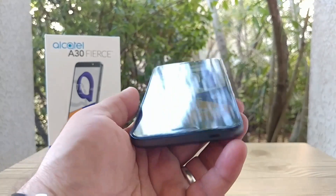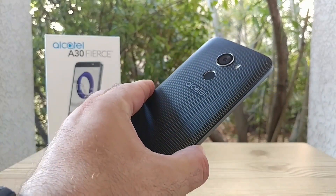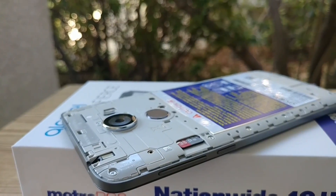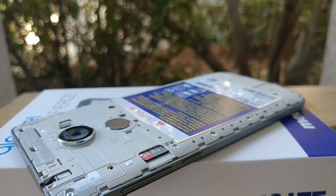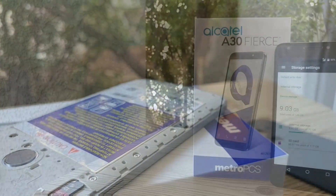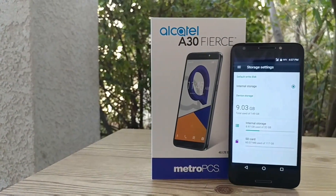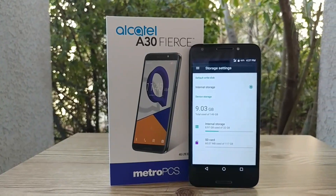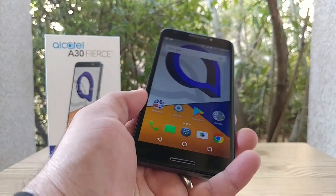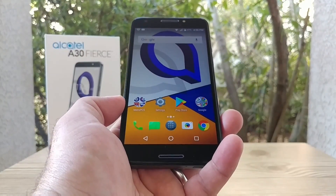To wrap up this video on the Alcatel A30 Fierce for MetroPCS: when it comes to expanding storage, you can definitely use a 128 gigabyte SD card. Just keep in mind you'll only get 149 gigabytes of internal storage rather than 160, but 149 is still a lot. It does have adoptable storage and you can move apps to the SD card.